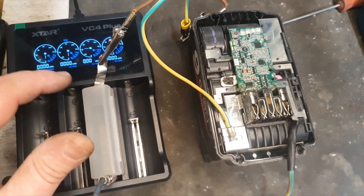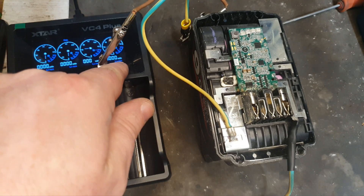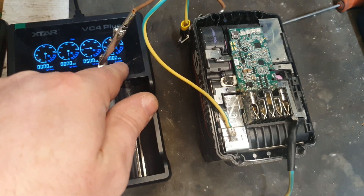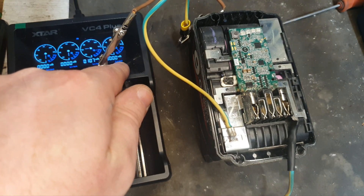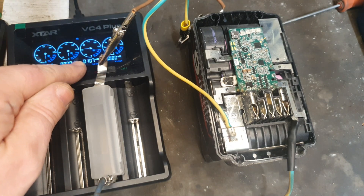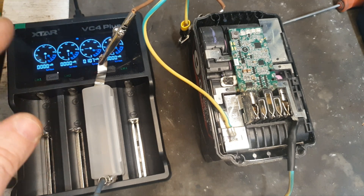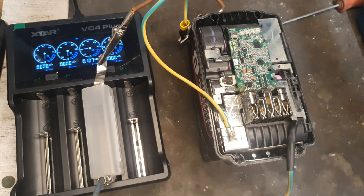With that connected up, you can see it's putting in 500 milliamps into those banks of cells. The resistance of those seems to be a little high, which to be quite honest could indicate there are bad cells — but we'll try it anyway to see if we can get this sorted.